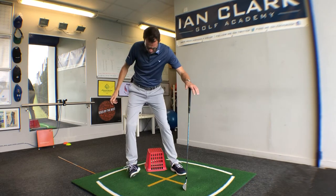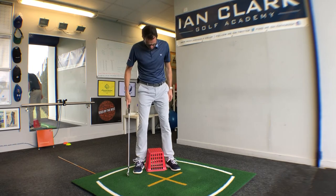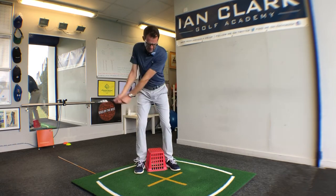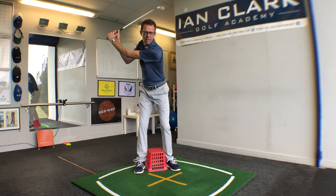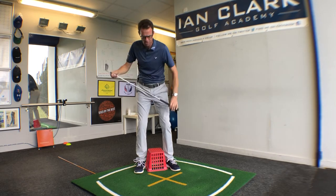If you're a player who sways a bit, the pressure will go too much onto the outside edge of that right foot. By concentrating on keeping the pressure inward, you can see immediately I make a sharper turn and the pressure stays a little more on the inside edge of that right foot.